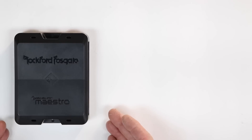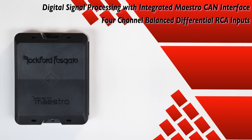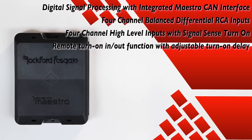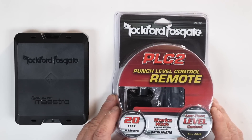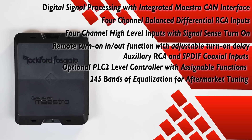Inside this little box we have digital signal processing with integrated Maestro CAN interface. We have four-channel balanced differential RCA inputs, four-channel high-level inputs with signal sense turn-on, and a remote turn-on input/output with adjustable turn-on delay. It has an auxiliary RCA input along with S/PDIF coaxial inputs. It also works with the optional PLC2 punch level control with assignable functions, and has 245 bands of equalization for aftermarket tuning.